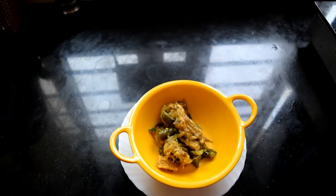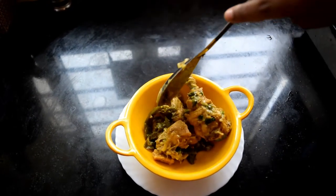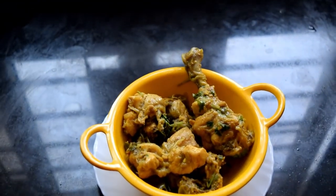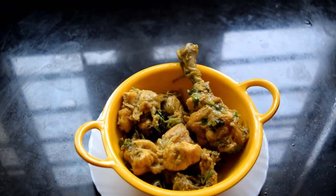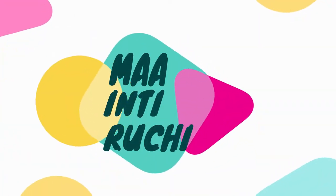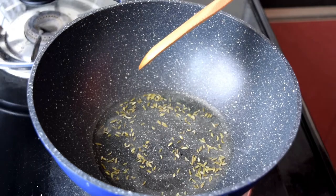Hello friends, I am ready for this recipe for green chili chicken. This recipe is very tasty and a great recipe to serve with rice. Welcome to my channel Mind Iruchi. This recipe is ready for green chili chicken.